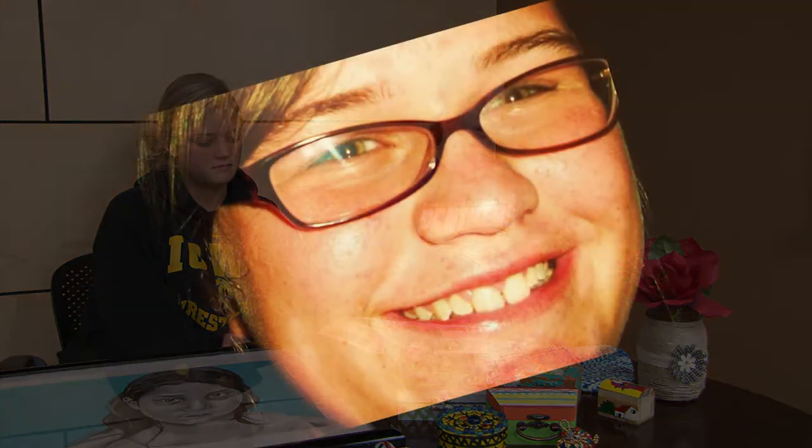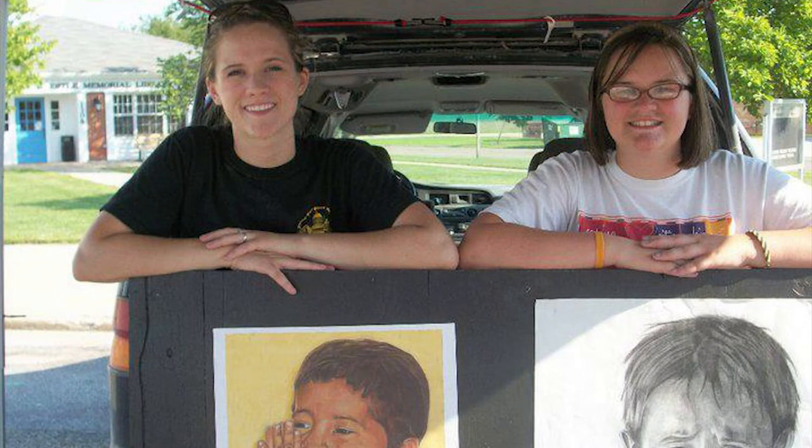At the end of that summer, my sisters and I were involved in a car accident, and my little sister Sarah, who was 12 years old at the time, she did not survive. And initially we stopped the project. As a family, we just had to figure out how to operate in the world without Sarah right by our side.